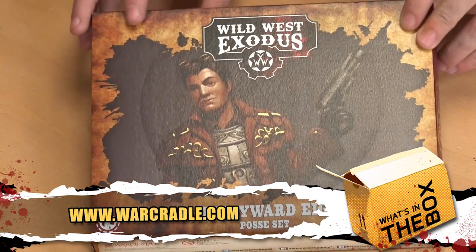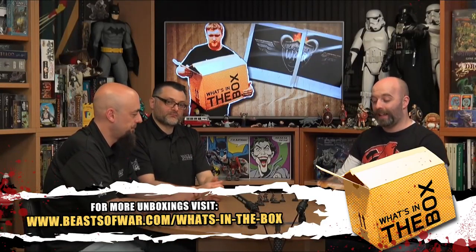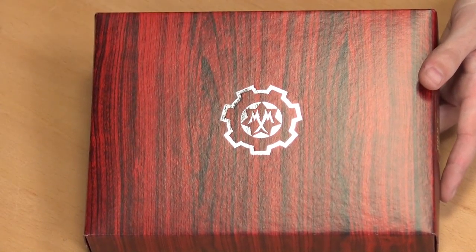We have the gorgeous artwork on the front of Marcus Wayward. On the back we have a quick gander of 3D renders of all the miniatures. This is something I like that you guys do - the actual box itself, once you take the slipcase off, has this beautiful wood effect. There's a real quality feel to that.